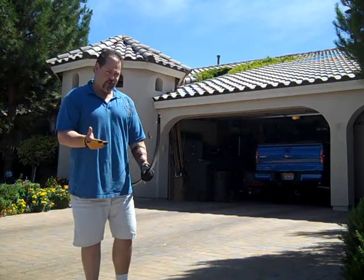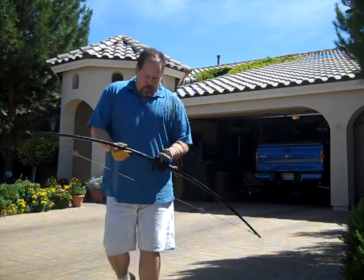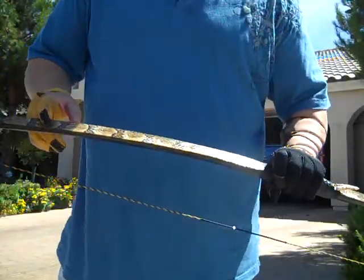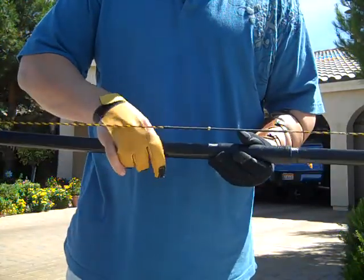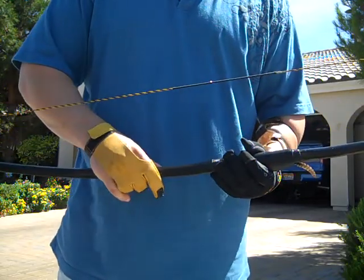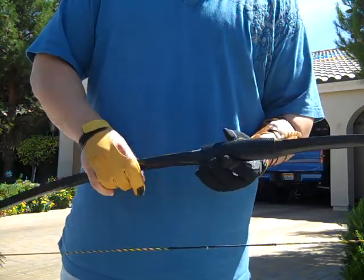My draw's a little longer than that — my draw's 29. It's probably good to a draw up to a 30. On here, we have some timber rattlesnake skin and the rattle. The bow has been dyed first yellow and then black on top of it and then scraped, so it's got this sort of yellowish but burned look to it.